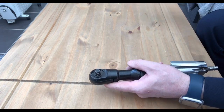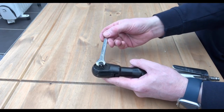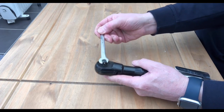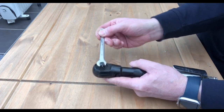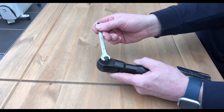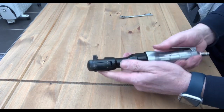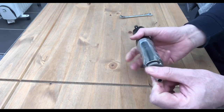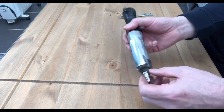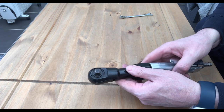This one is a 3/8 drive, so I took a 10 millimeter spanner and just kept wiggling it side to side to put some movement in — it was really stiff to start with. Then a little bit of oil down there, reconnected it to the airline, pressed the trigger and it's working.